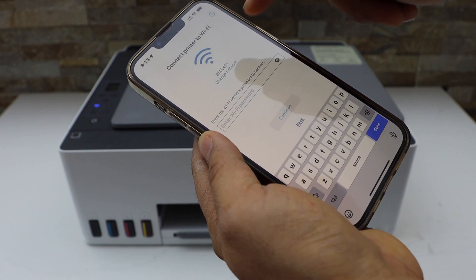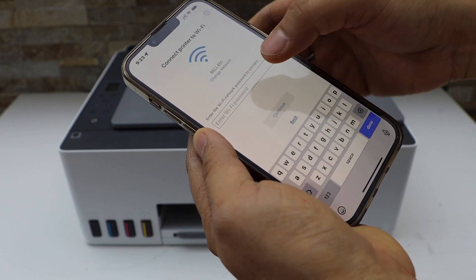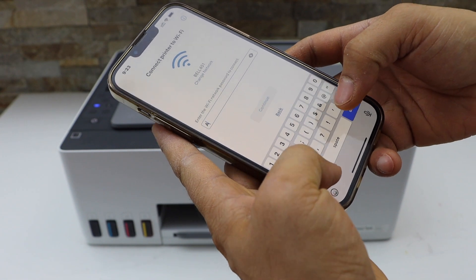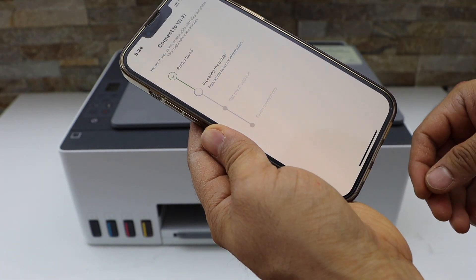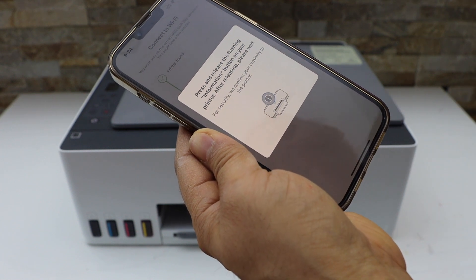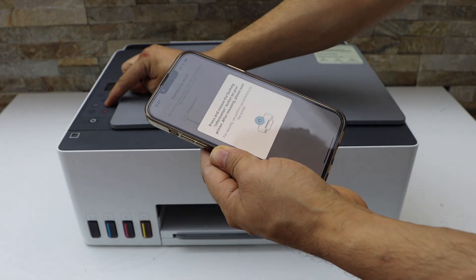It will display your network name on the top. Now enter your Wi-Fi password and click Continue. Then press the flashing information button on the printer panel.